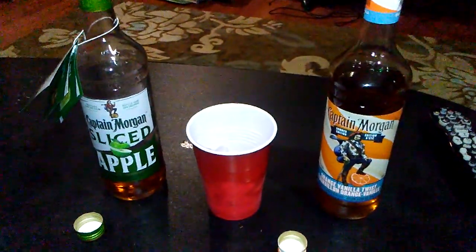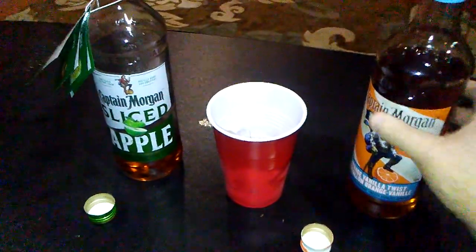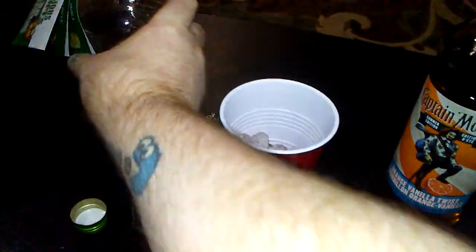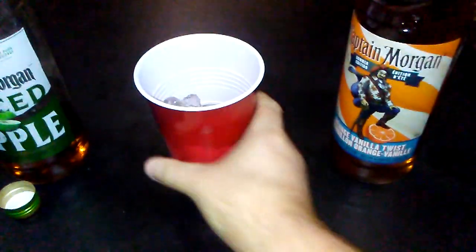Okay, this apparently is where the night brought us. Gonna dip a little bit of column A into column B, into cup C, filled with ice D. And we'll just see how this all goes down.